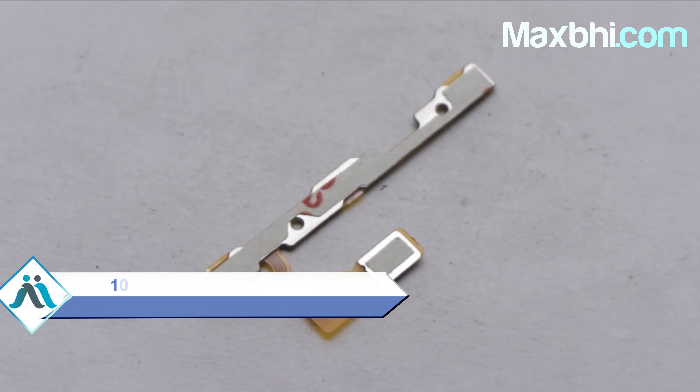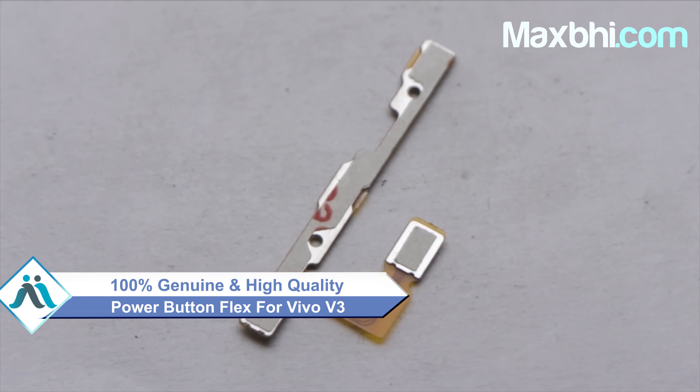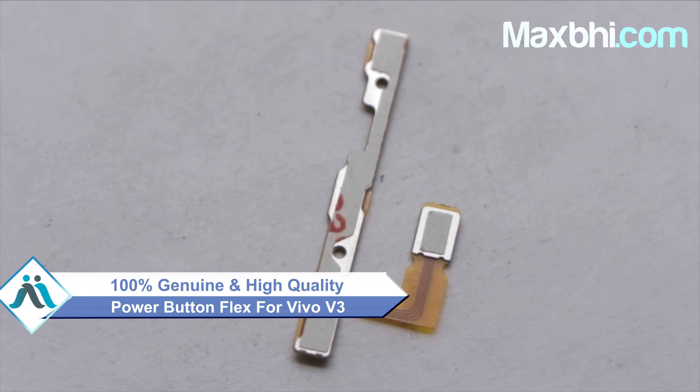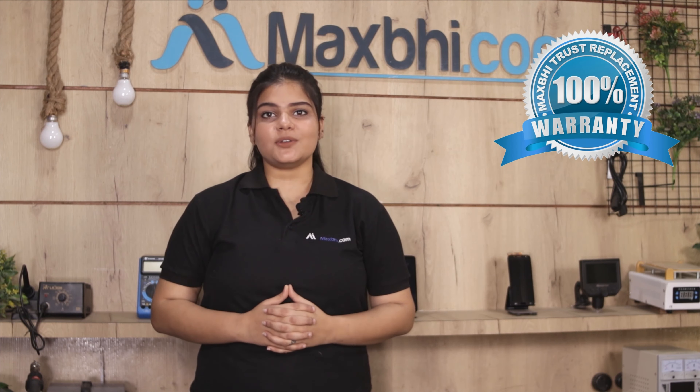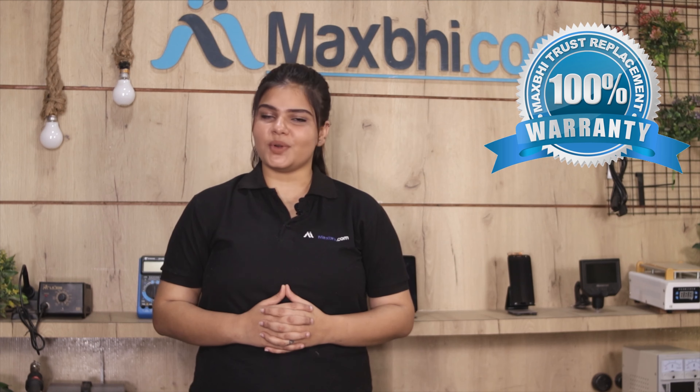This power button flex is a 100% genuine quality product which works similar to your original product, with a perfect fit for your Vivo V3. This power button flex will be inspected by our quality team before it is sent to you. Also, Vivo V3's power button flex comes with MaxBee Trust Replacement Warranty, ensuring you have no problem after purchase.